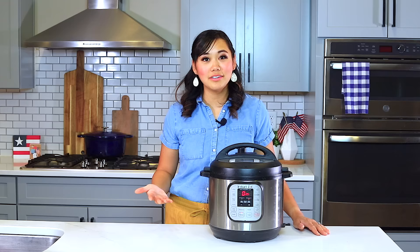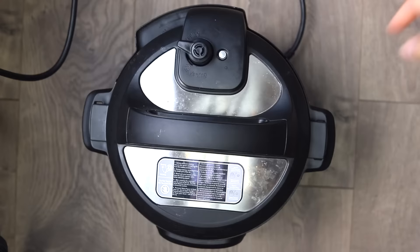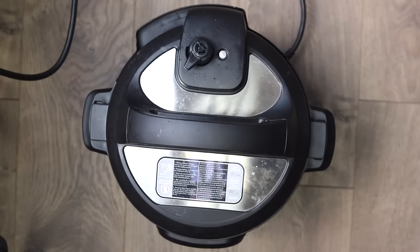After that, we can just open up the Instant Pot lid and your rice will be done. If the pin is still up, just release the rest of the pressure by turning your knob from sealing to venting. After the pin drops, we can take off the lid.